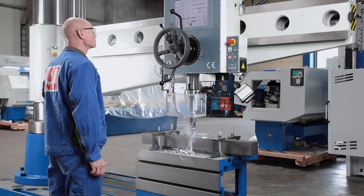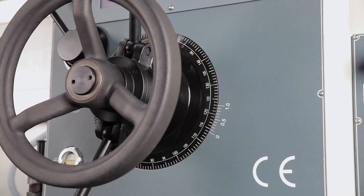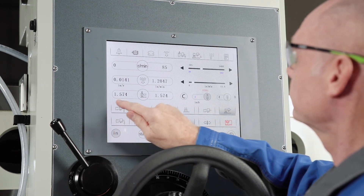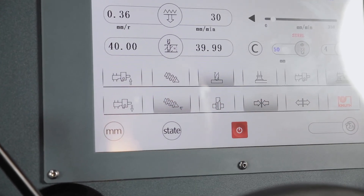When the preselected drilling depth is reached, the quill automatically returns to the starting position. The unit of measurement for entries and displays may be selected between millimetres and inch. The powerful coolant device and the LED work light are activated on the touchscreen.